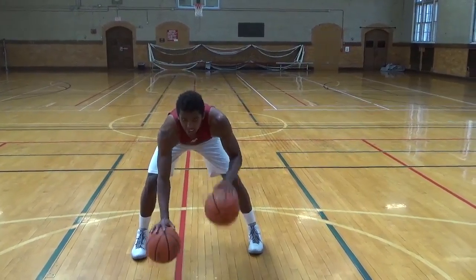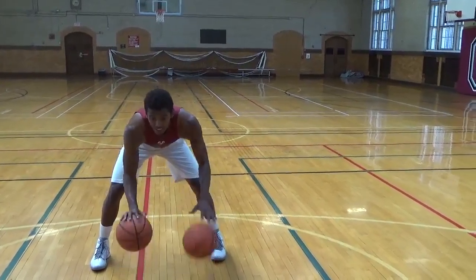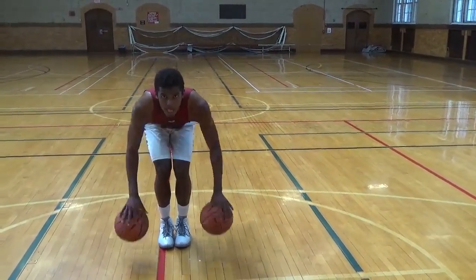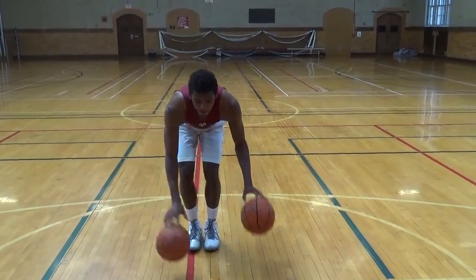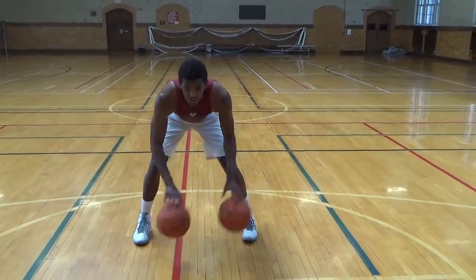Reverse it. Front to back. Front to back. Side to side. Get it out there, get it out there.